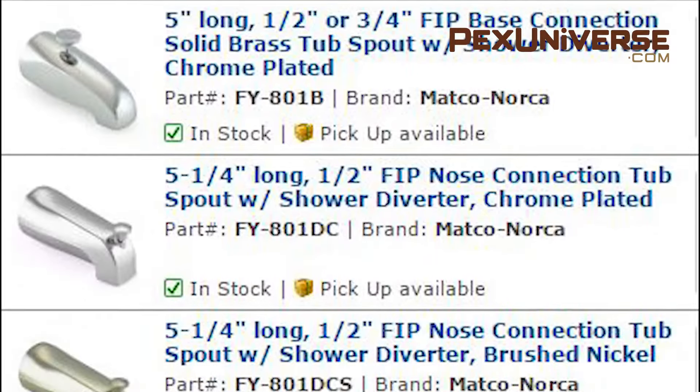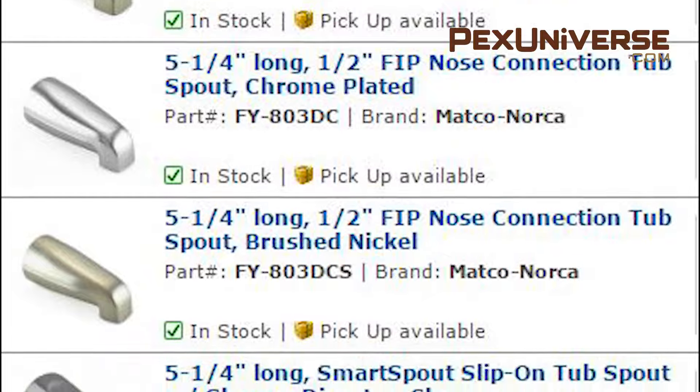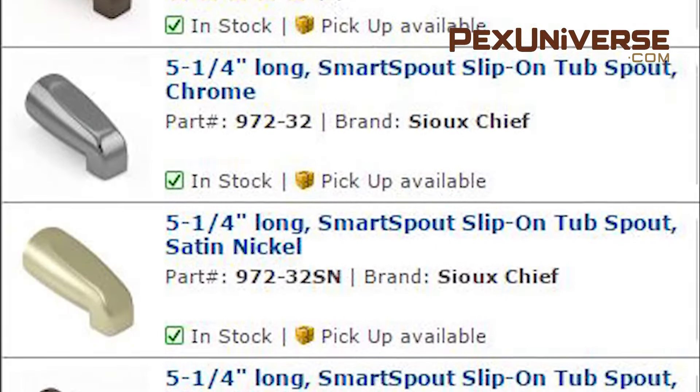If you're purchasing tub spouts through our site, there are a few options you're going to want to consider before you purchase. You want to make sure you get the right connection option, a spout with or without a diverter, your material, and spout finish.